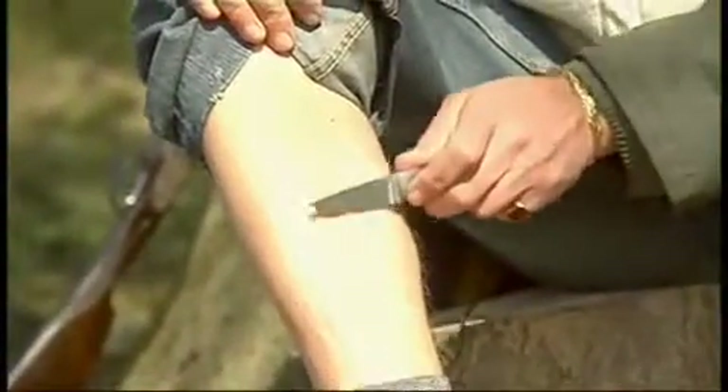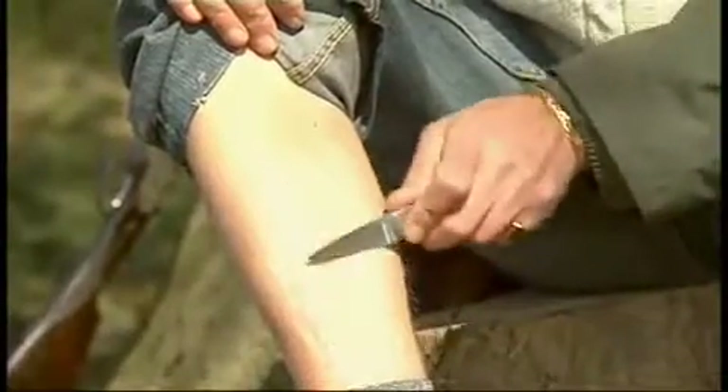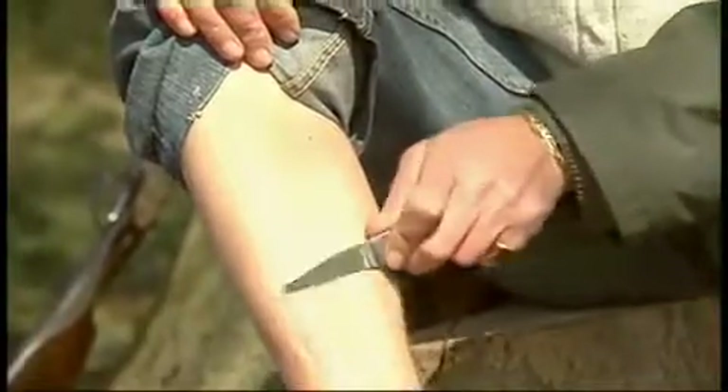And hopefully the proof of the pudding is actually in the eating. And I think you can see from that, you have the sort of edge that you need when you're actually doing your skinning.